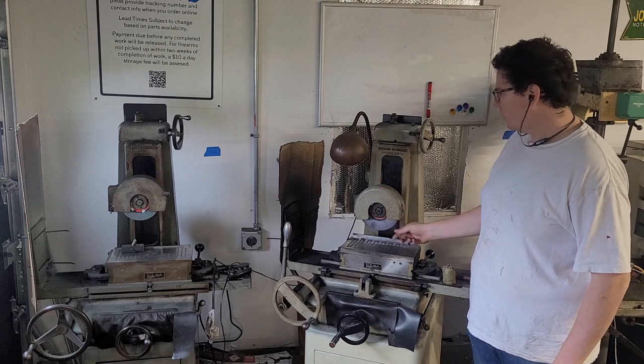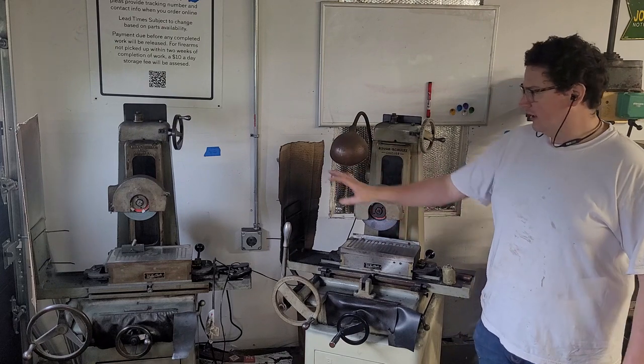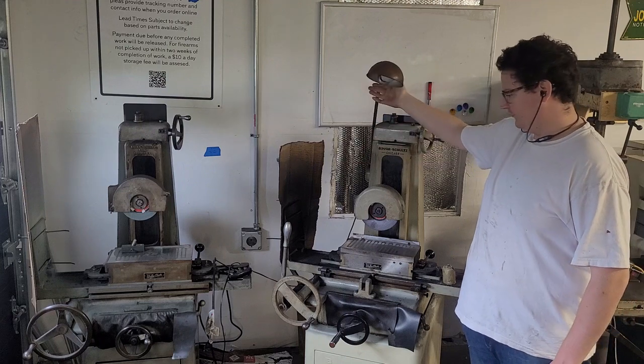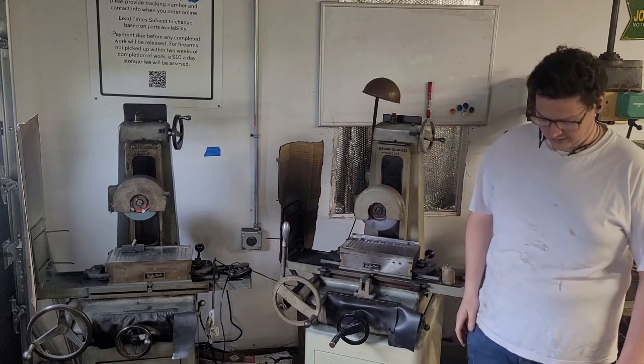Now these are both Boyer Schultz 6x12 surface grinders. That one's a couple years older and doesn't have some of the features this one does. This one has the optional work light and a rapid traverse arm, which is really nice.